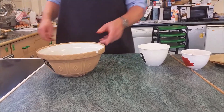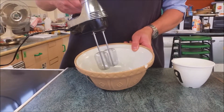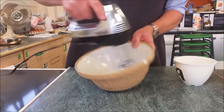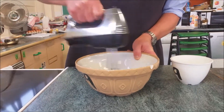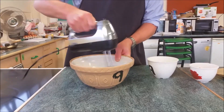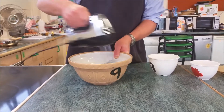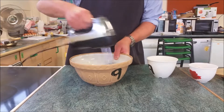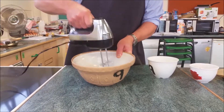The first thing we need to do is separate our egg yolk and our egg whites. You can do this by passing the egg between the two halves of your cracked shell, and that will remove the egg white. The second way is to break your egg and use your hand — the egg white will run through your hand and you'll be left with the egg yolk. That's going into our mixing bowl.